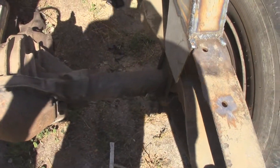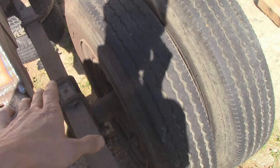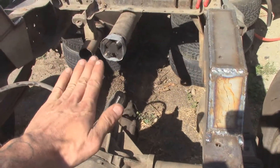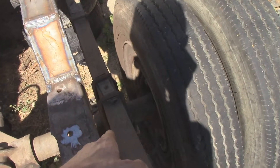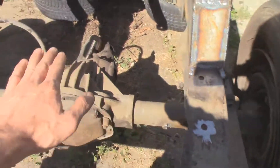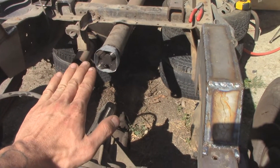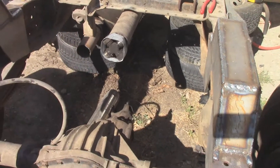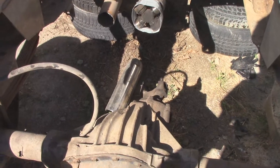What I'm thinking is, once I get the axle on top just sitting on those, I can adjust my pinion angle. Because right now if I welded them 180 degrees off, the pinion angle will be sitting up, and that might throw the U-joint into some weird vibration or something.